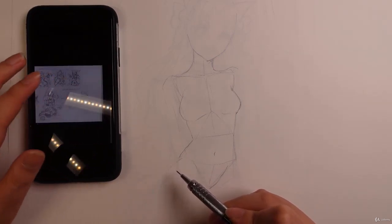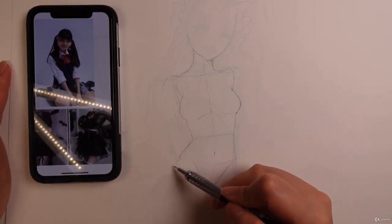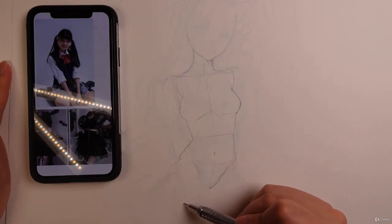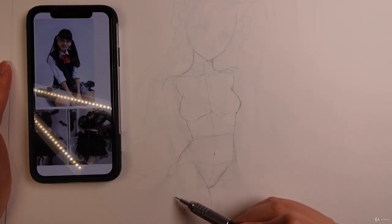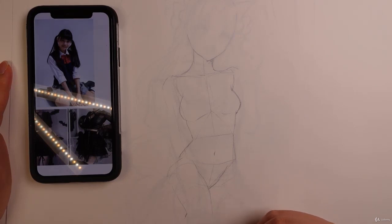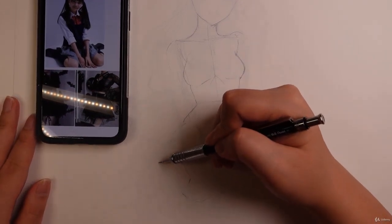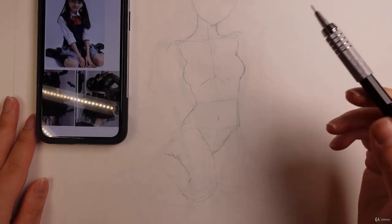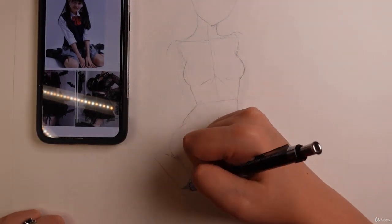I'm going to look at my reference and check this pose, see how it's structured. Looks like the leg is very much forward and kind of close together. Here's the knee in front, and here's the calf bending back. So this is just a very clean rough sketch at this point — more of a cleaner, more refined look.